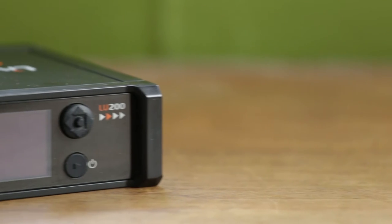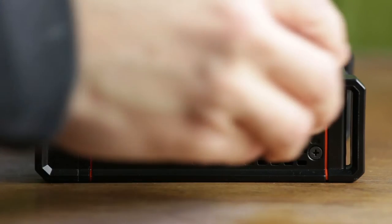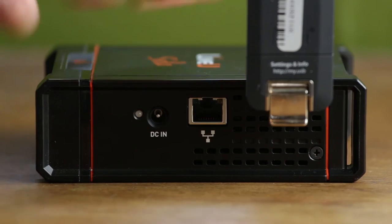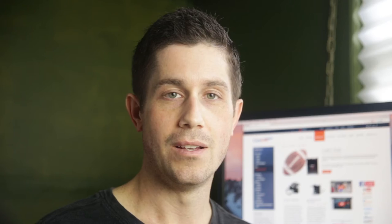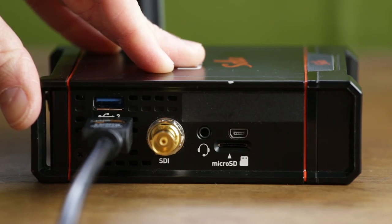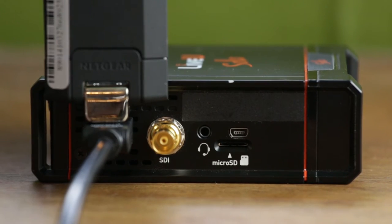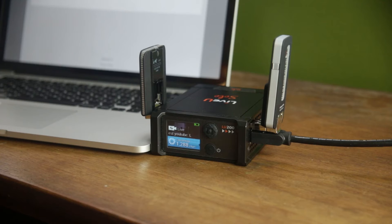With two USB ports, a built-in Wi-Fi chip, and an Ethernet port, the Solo is capable of bonding your encode to ensure your stream stays strong. Simply put, bonding is the process of taking multiple internet connections and combining their bandwidth into one large data pipe. If any one of your connections drops out or degrades, the other connections retain enough throughput to keep your stream going strong.